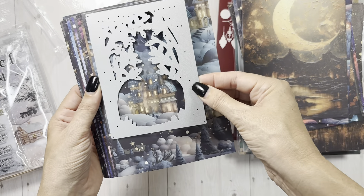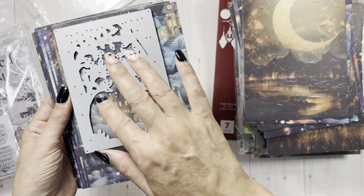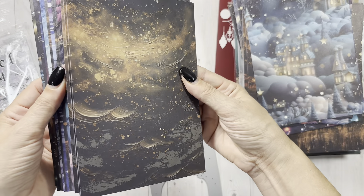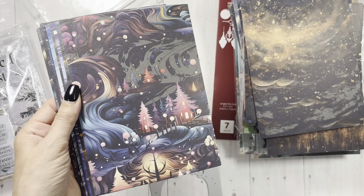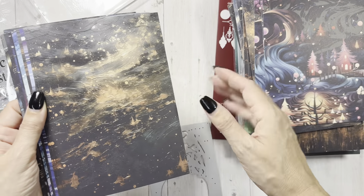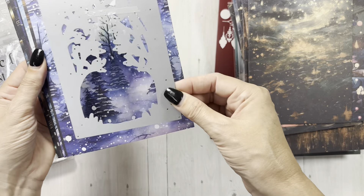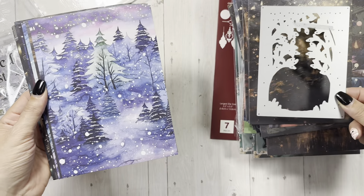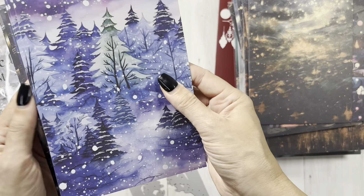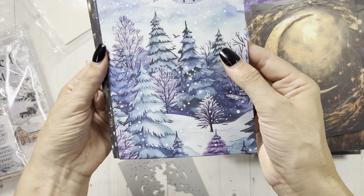Just a fun way to capture things. You could turn these into shakers if you wanted and had like white snow glitter in there — oh my gosh, that would be so pretty. And if any of the Country Craft Creations members do have this or get it and make stuff, please post it. We love seeing what you guys make — it's very inspirational for all of us. I like this one better — I keep going every time the purple comes up.